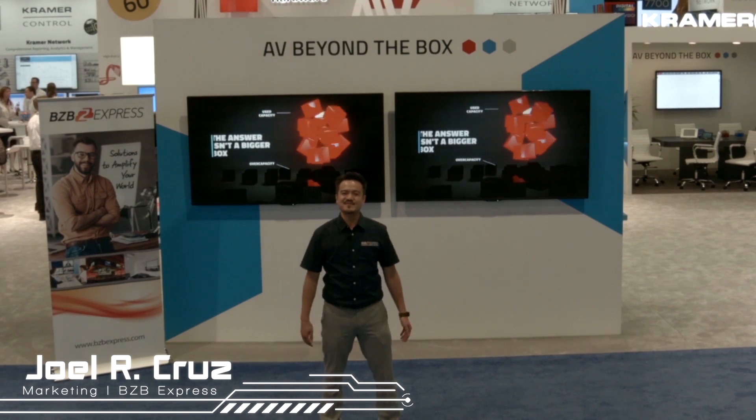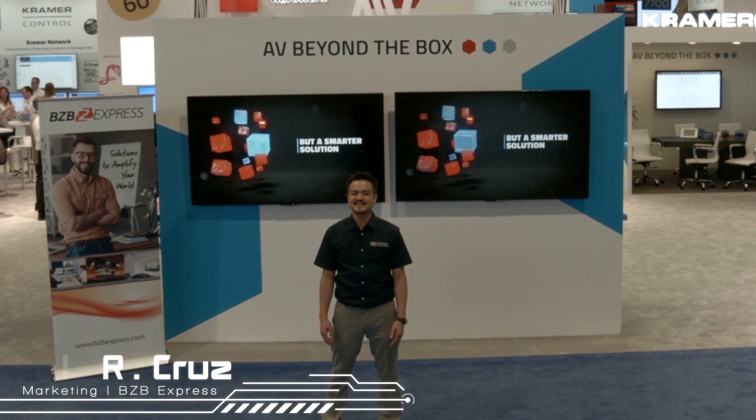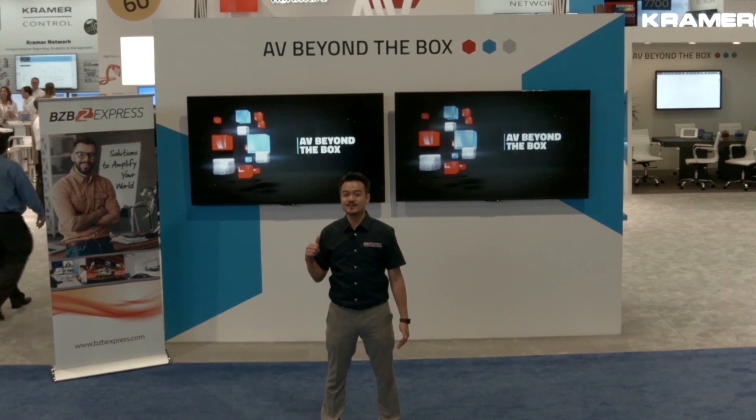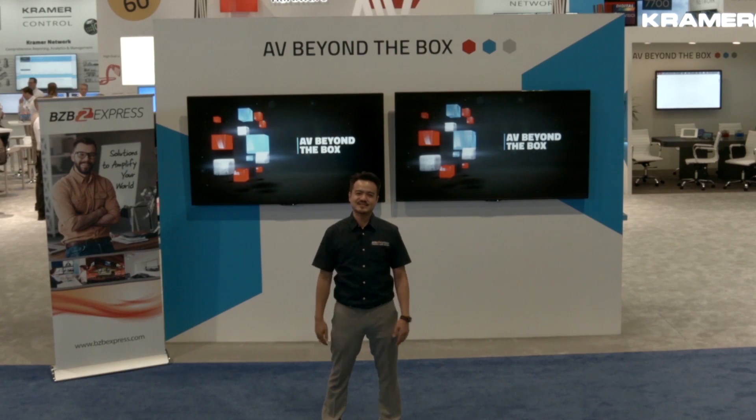How's it going? Joel here from BZB Express, hanging out at Infocom 2016 Las Vegas. We're right outside the Kramer booth, about to take a closer look at their newest 4K presentation switches.